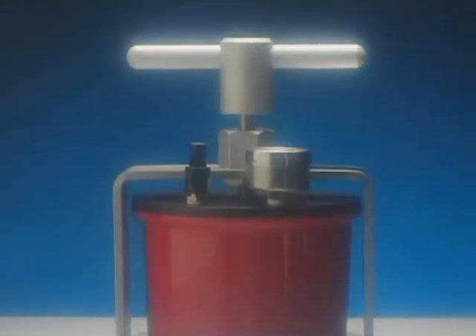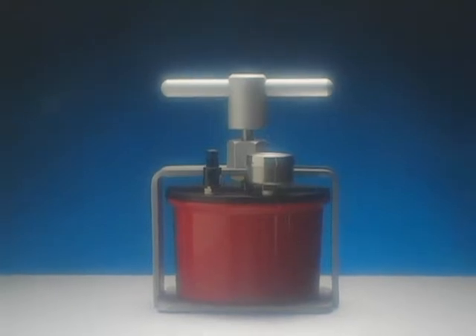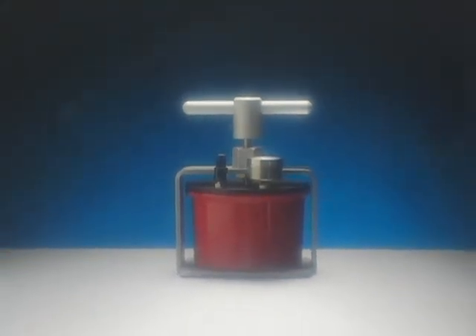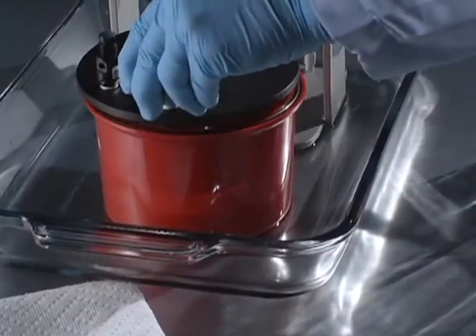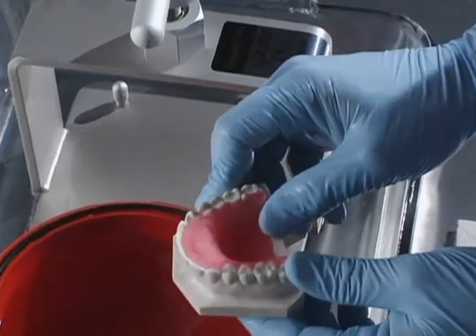Lang Manufacturing offers dentists an outstanding pressure curing unit for dental appliances made with self-curing acrylic, the AquaPress. This video will show you how simple it is to use and how attractive it makes your dentures and other appliances.